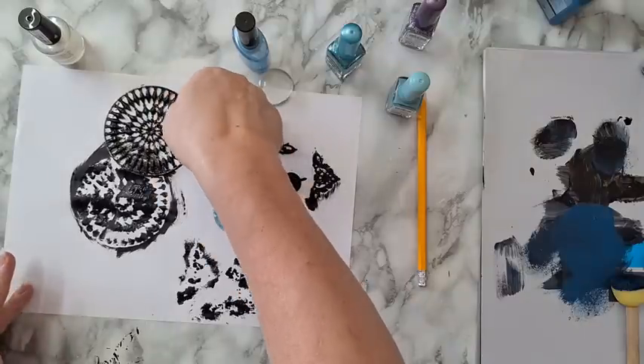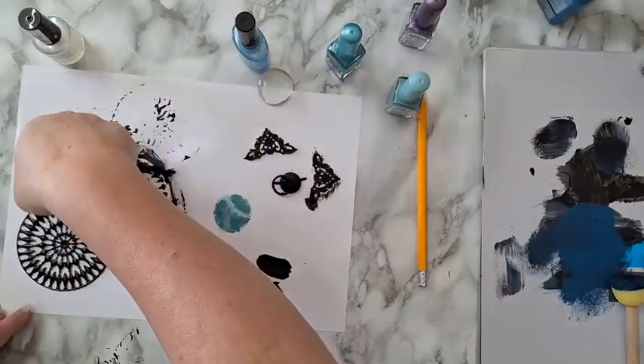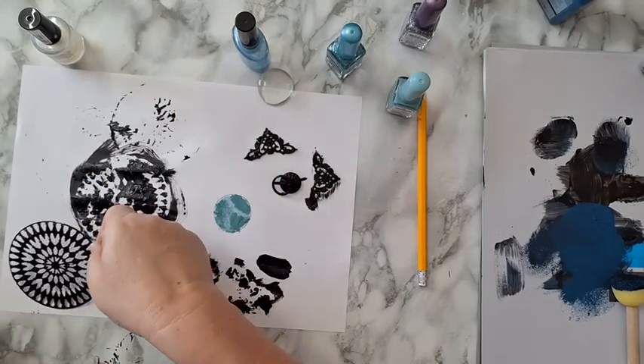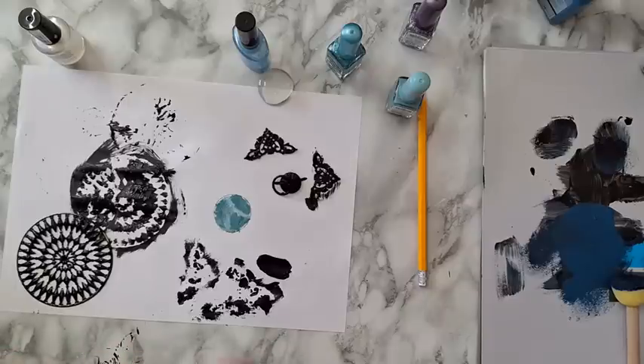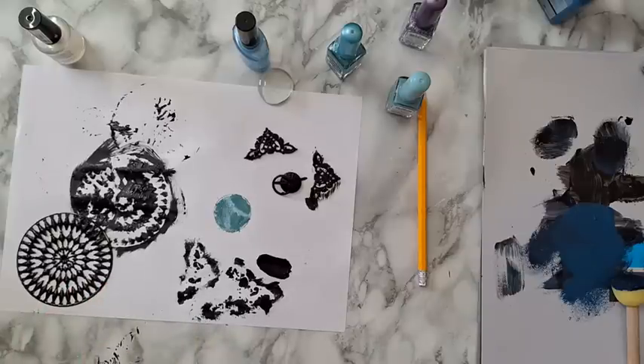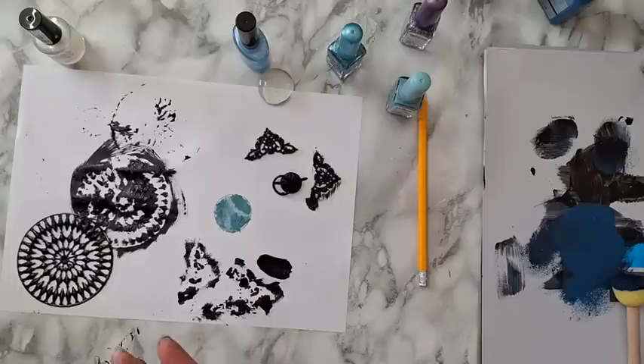The gesso cover is done. Some people can work very clean and orderly — I am not one of them, making a mess is part of my process. Still wet, so I'm letting everything dry and I'll be back.